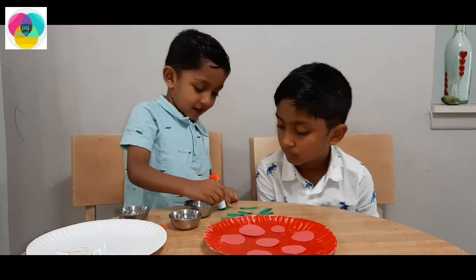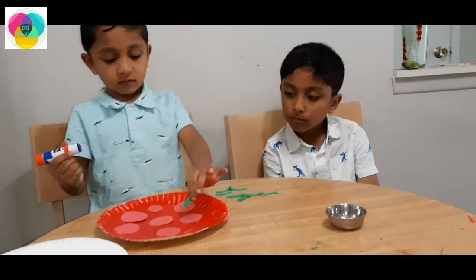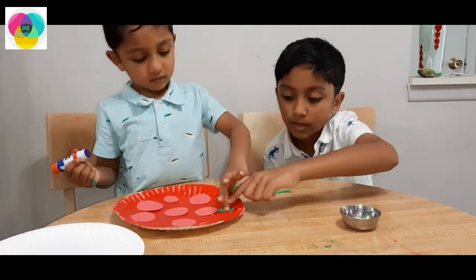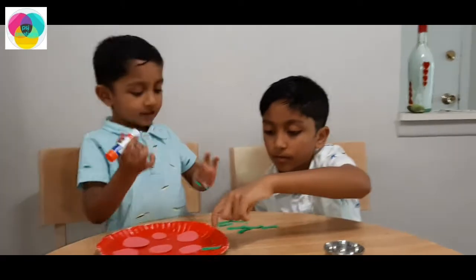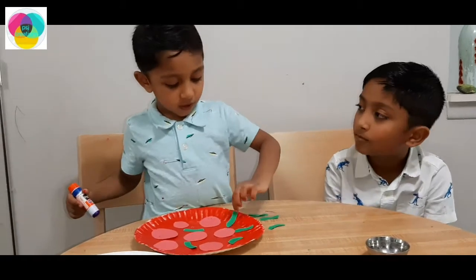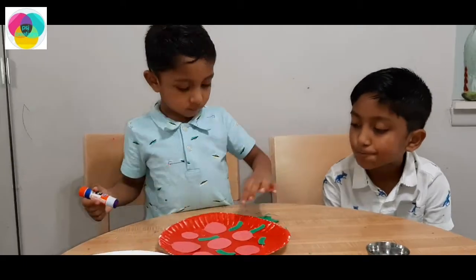I need some help! You need some help? Ok! Here! That's your little card! How is your little card! Now you have one card! Now you can do it!